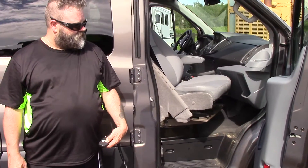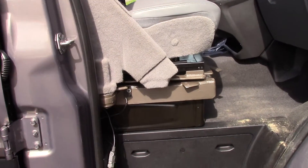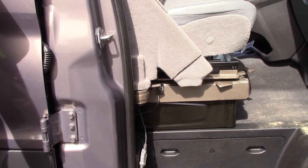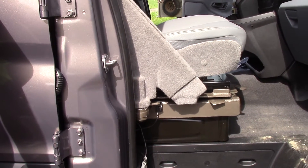You'll notice that we're actually right on top of the factory seat pedestal. All of the features Ford has tucked in there, the heating system primarily, are all still fully operational. We're going on top of that.